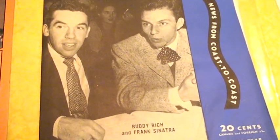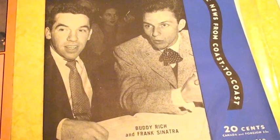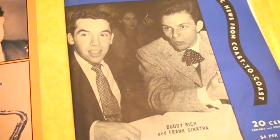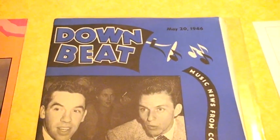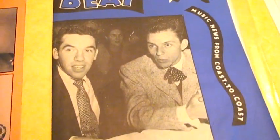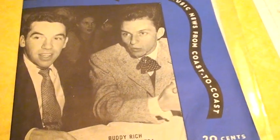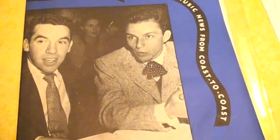The reason for that was Frank Sinatra was back in Buddy's first big band on his own in 1946. I mean that is a great friendship — of course they both played together with the Tommy Dorsey Band.